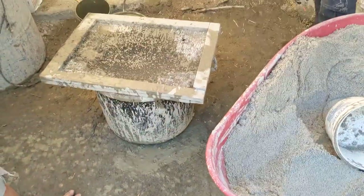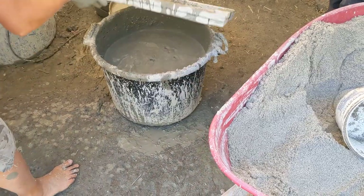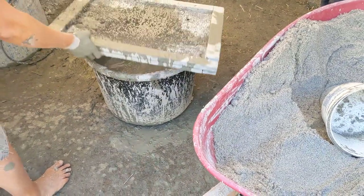Our overall mixture right now is two clay, three sand, and one straw.